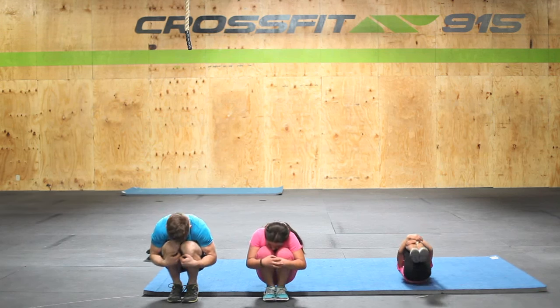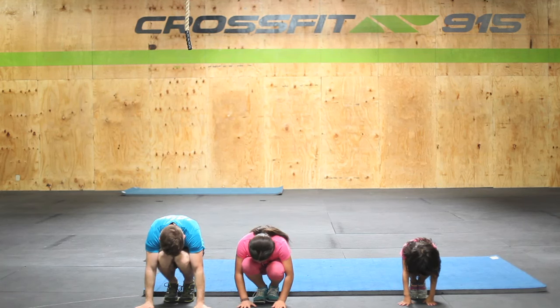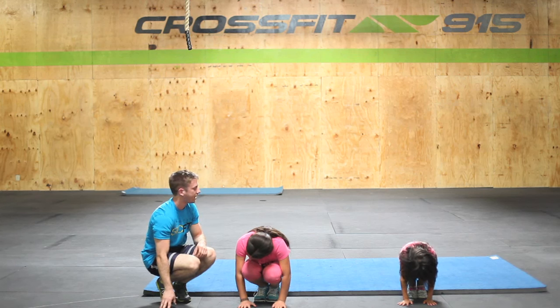One, two, three — and roll and finish in your squat. Awesome job. This time we want to do it a little bit quicker, and we want to stand all the way up.